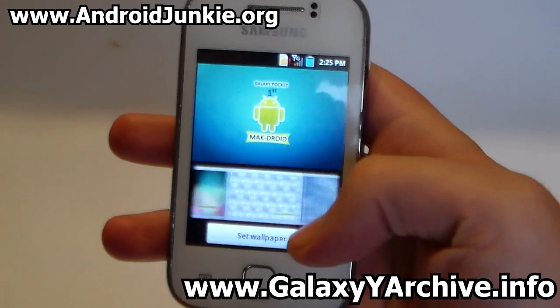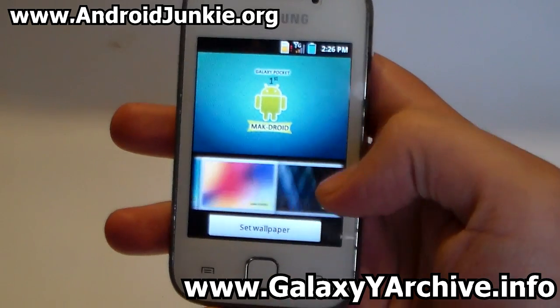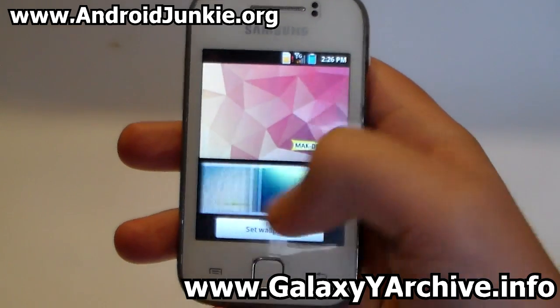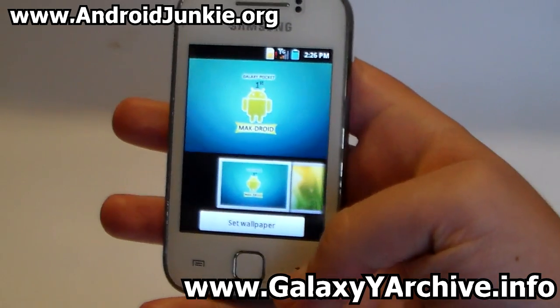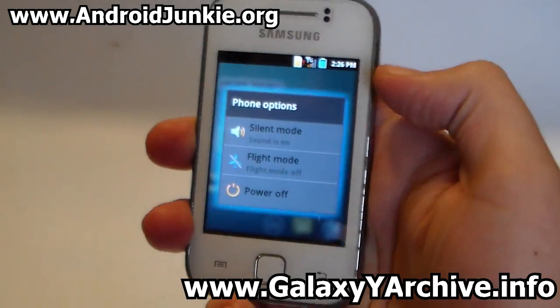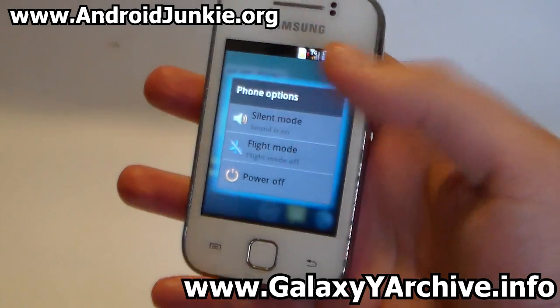These are the built-in wallpapers included in this ROM — quite a lot of them. It also has a glowing power menu, which looks pretty cool.